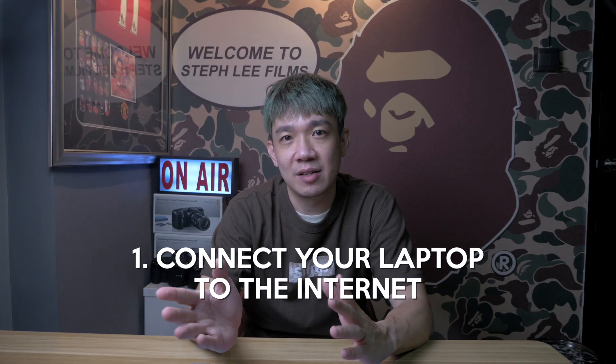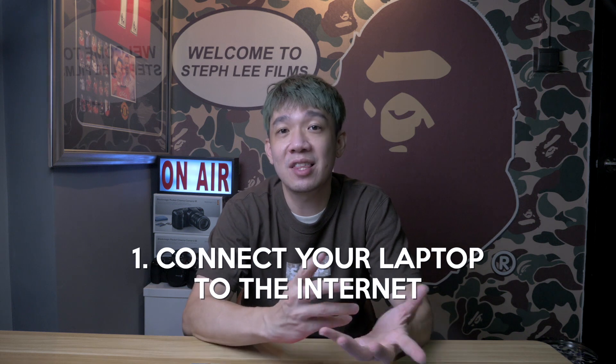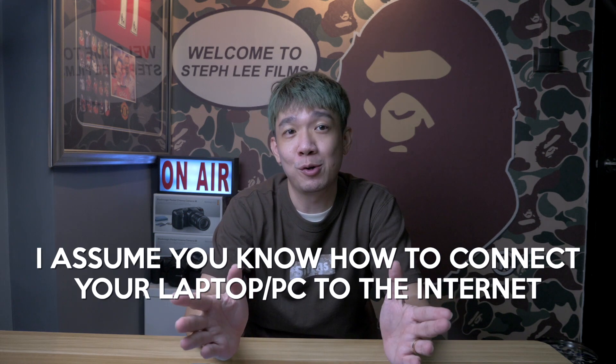Without further ado, let's dive right in. First up, you need to connect your laptop to the internet — either using an Ethernet cable to connect your laptop to your router, or use the Wi-Fi connection, either from your home, office, or wherever you are. I'm not going to detail on how to do that, because I am safely assuming you know how to connect your laptop to the internet, which is via the physical cable or wirelessly.